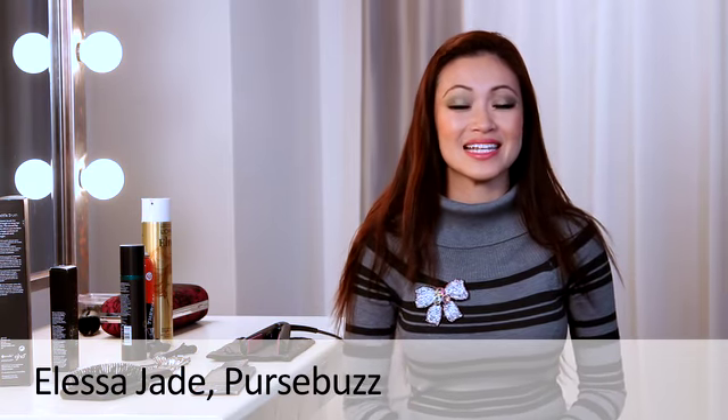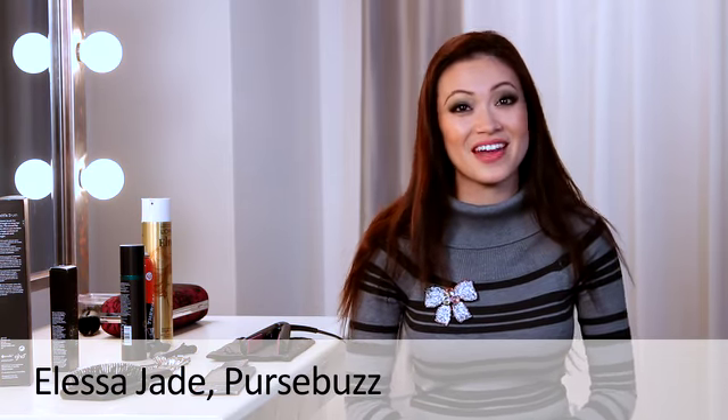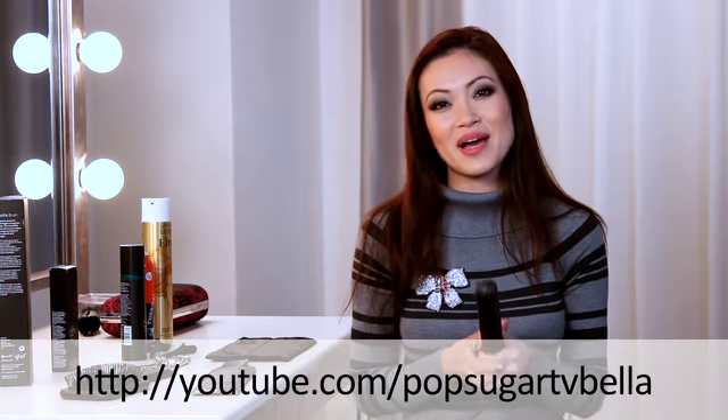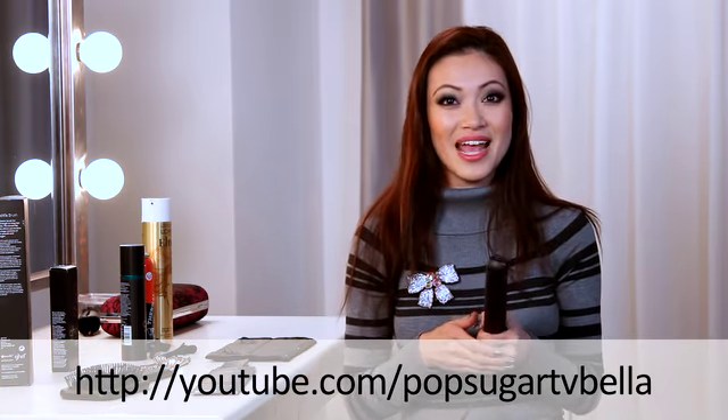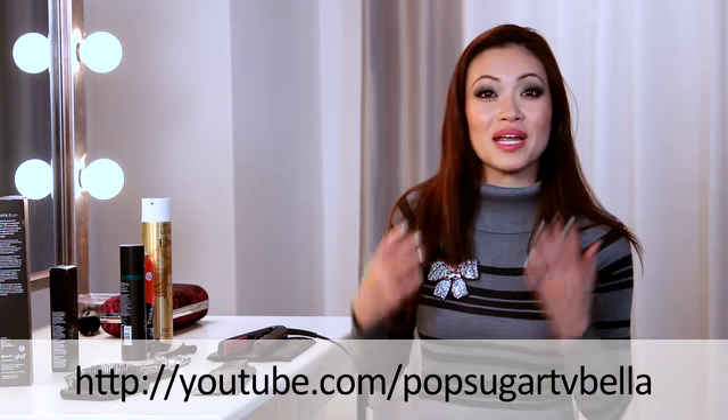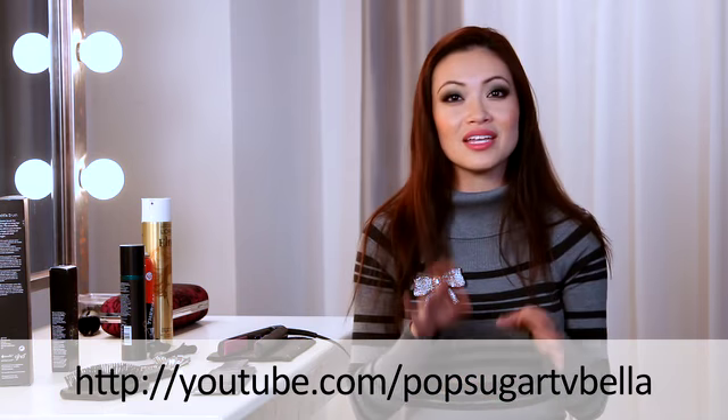Hey guys, it's Alisa here for Purse Buzz and today we're doing something very special and very different for the new year. I'm actually at the Bella Sugar TV studios and we're going to be doing a fun New Year's tutorial using this GHD flat iron. After this tutorial, you guys can go to the Bella Sugar TV channel on YouTube and you could win one of these and a whole bunch of great products up to $400. We're going to jump into this tutorial.